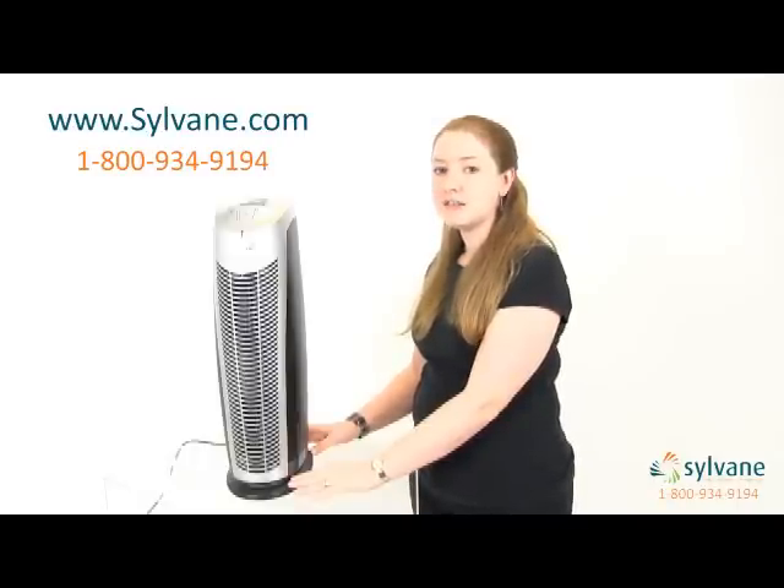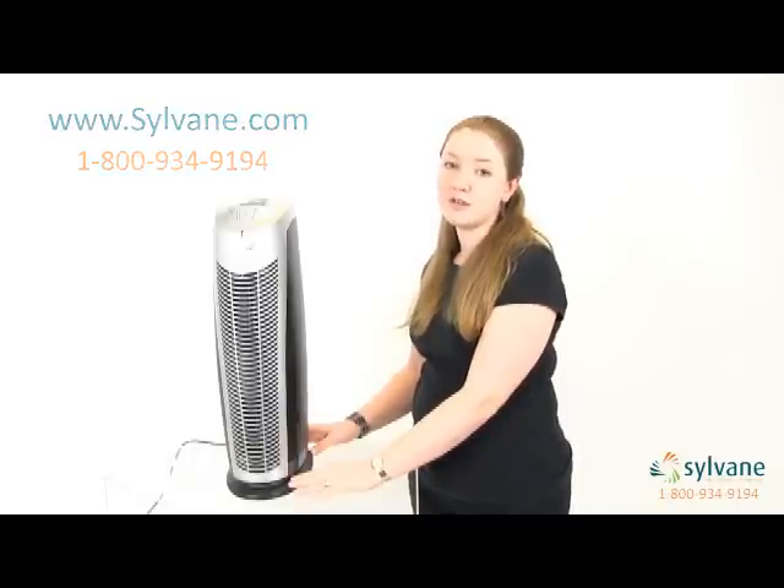We'll be happy to answer your questions and take your order over the phone. Now you know the highlights of the Aranzi VHEPA Fin air purifier, and better air begins with knowledge. Thanks for watching.